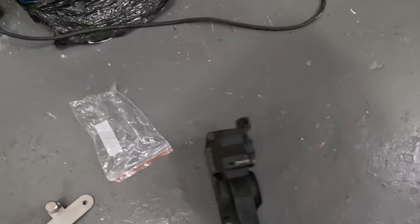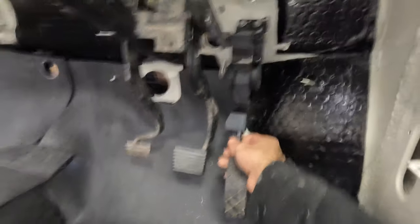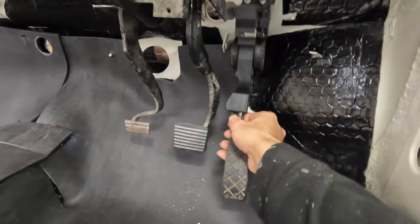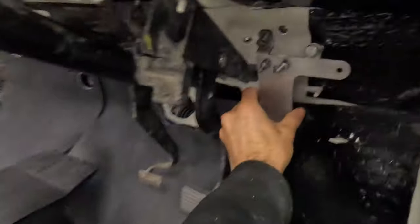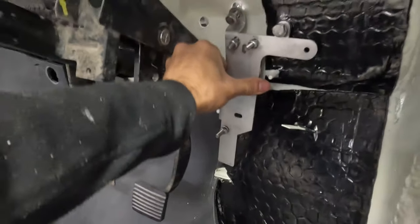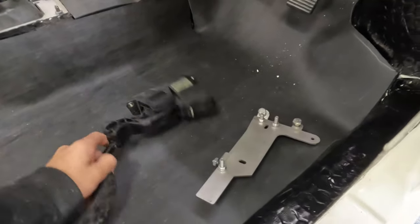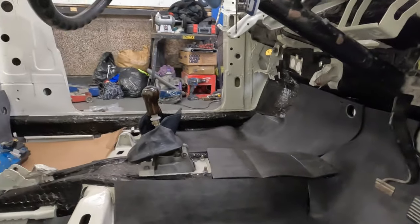I also got the accelerator pedal mount from Retrofication. The pedal won't fit without the mount — there's no way of mounting it as it doesn't sit flush against the back. What Retrofication came up with is this mounting plate that goes against the firewall, and then the pedal goes directly on top and bolts onto it. The first step is going to be getting off the steering column so we can have a better look at how to do it step by step.